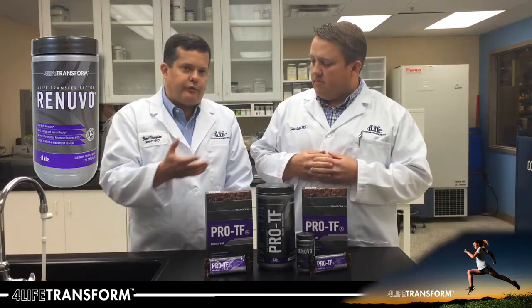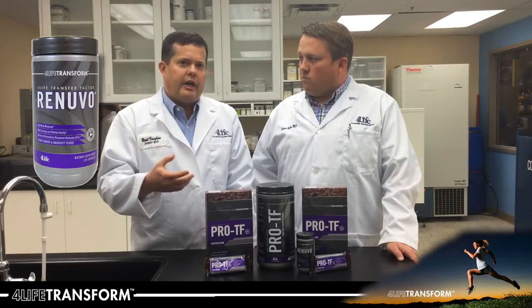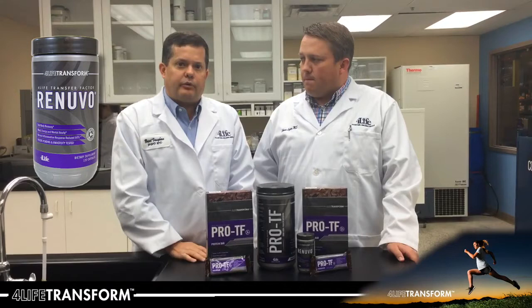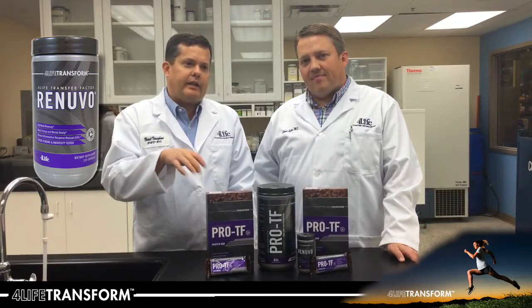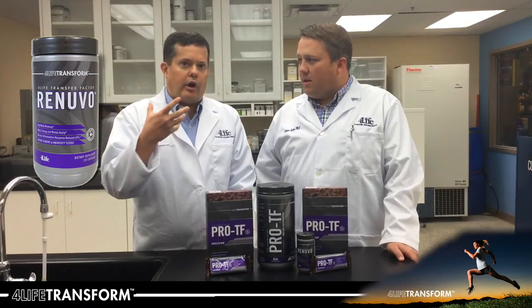The way this product works in the Transform line and your personal body transformation is by helping to aid your body in the recovery process. As you get up, get moving, and stress your body and your muscles, you produce oxidative stress that your body deals with, which can often lead to an inflammatory response. The 4Life Transfer Factor Renuvo product is there to help your body combat that oxidative stress and inflammatory response to activity or diet choices.